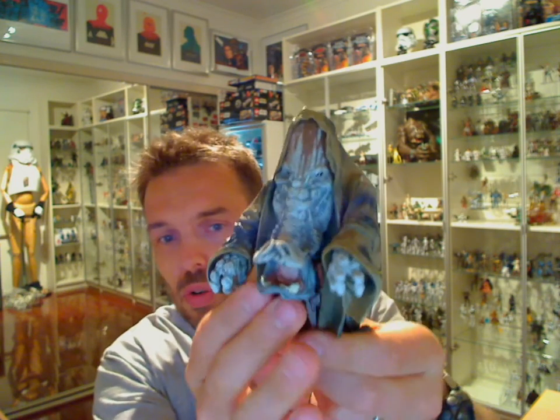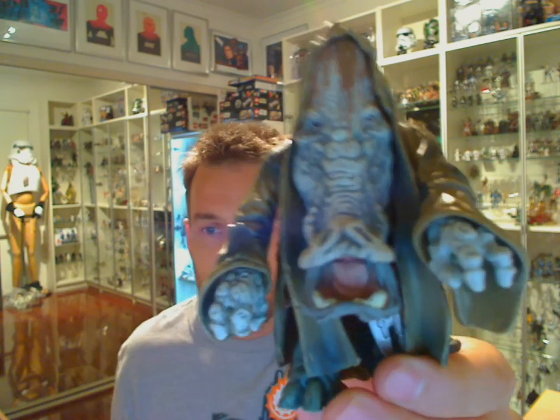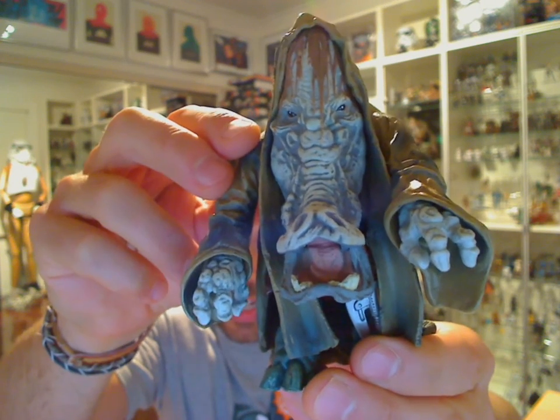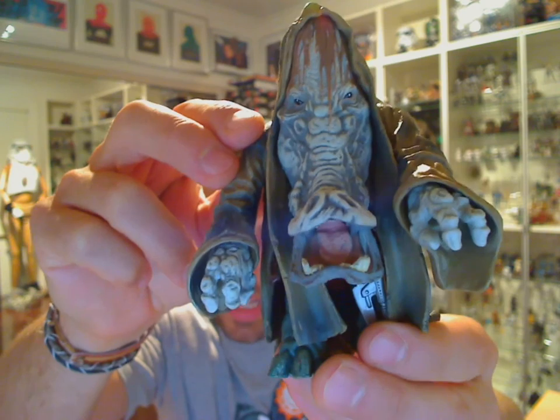But let's get a look at that figure. So what do you get for your plastic? Well, you get a big, big figure. This guy is absolutely massive — he's even heavy to hold. Let me give you a quick 360 of him as he takes up the entire screen. And as you can see, an attractive-looking beast he is indeed.